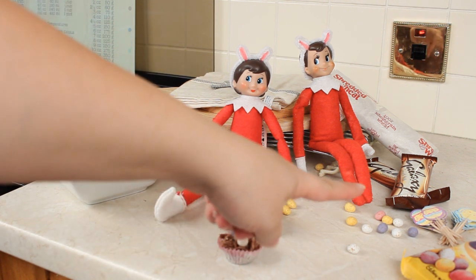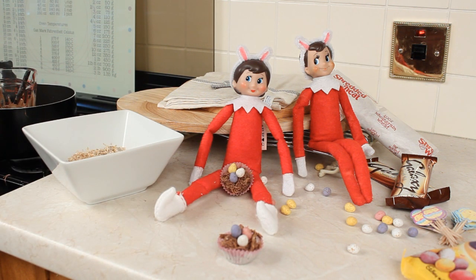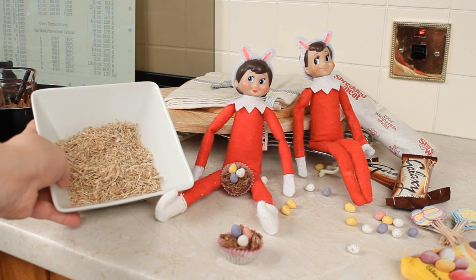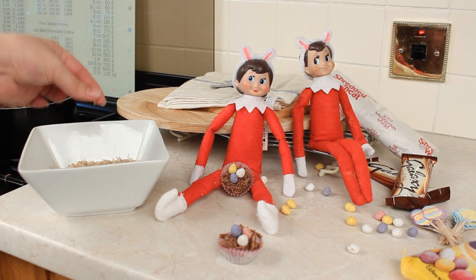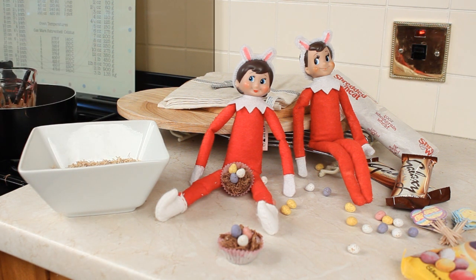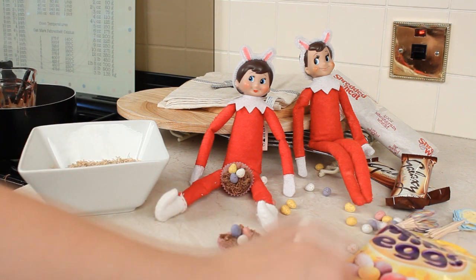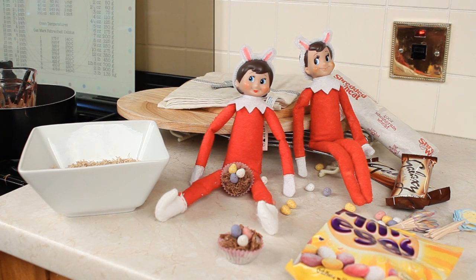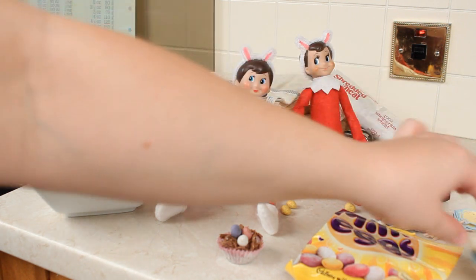To begin, you are going to need some chocolate. Here I have two bars of Galaxy chocolate - you can use any type, it really doesn't matter, but these are delicious so I'm going to stick with my Galaxy. You'll also need some shredded wheat cereal. You need to shred it into tiny little pieces, just like this. This is two biscuits of shredded wheat, and that's about right for how much chocolate I'm going to use. I've also got some Cadbury's mini eggs - little chocolate eggs that look cute in the little baskets. You're also going to need some cupcake or muffin cases; I have some Easter themed ones here.